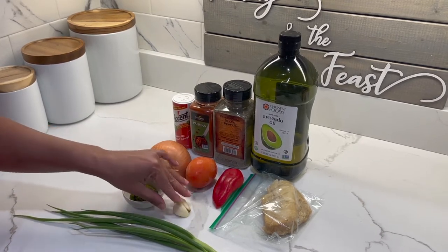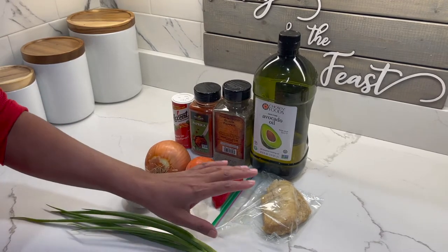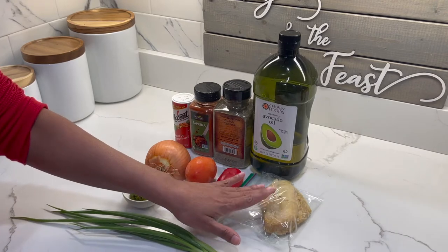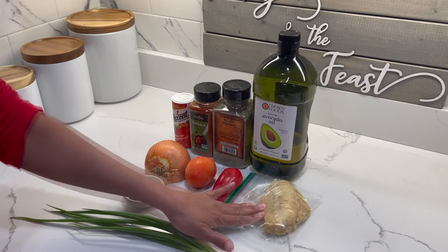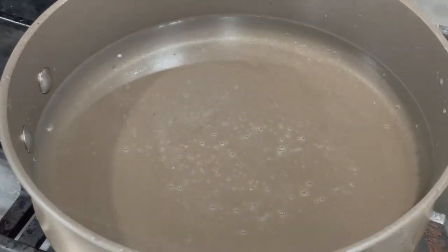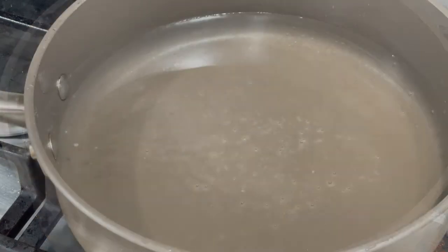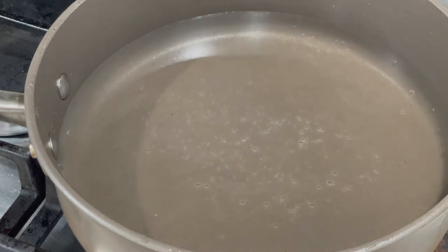I have two cloves of garlic and some scallions. The first thing we're going to do is put our saltfish to boil — this is my saltfish. I'm going to turn the stove on to high. I have some water in my pot and I'm going to add in my saltfish.